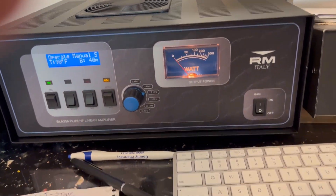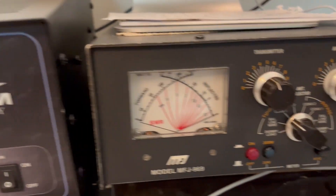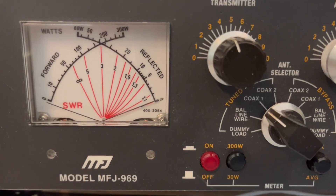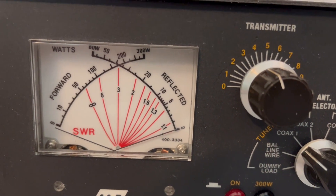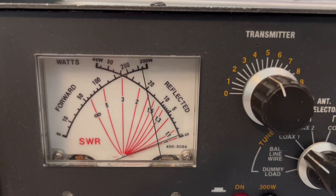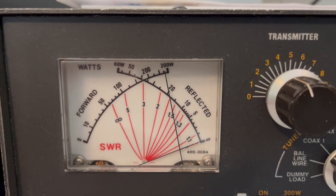We'll see how much we get out on the meter. We're on the 300 watt scale — right there at the top, right at 300 watts.